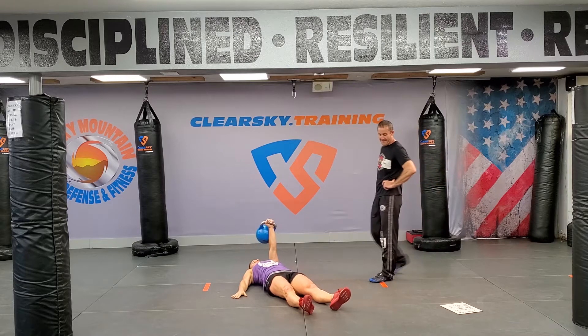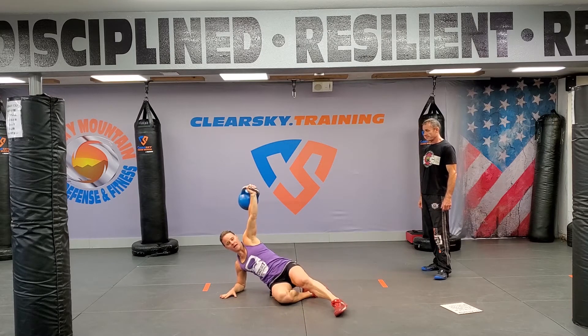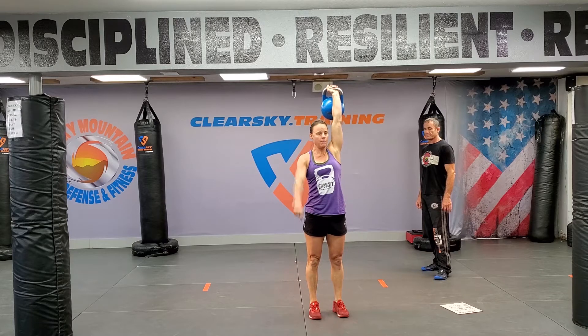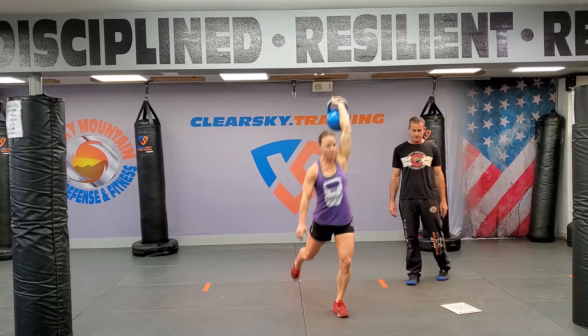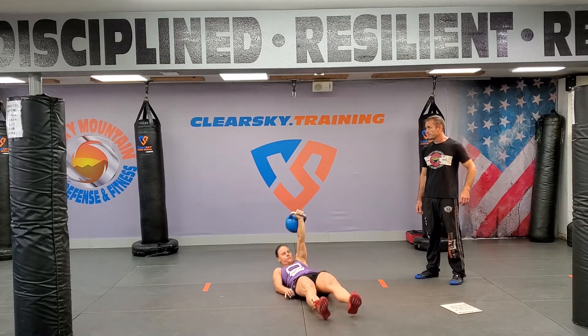Keep the kettlebell above my head at all times, arms straight at all times. From here, I come to a sit-up, come to the side, and then into a lunge. Stand all the way up overhead — arms should be straight up overhead. Same thing as before: reverse the movement, step back into my lunge, find the floor behind me, bring my leg through, and reverse down through that sit-up.